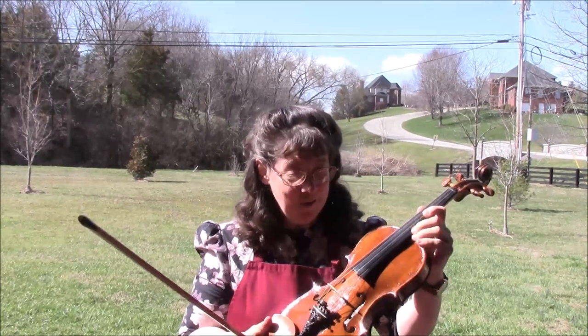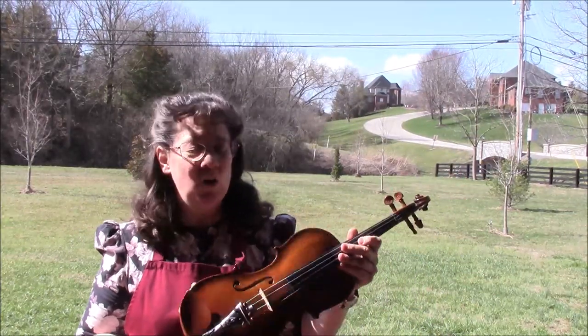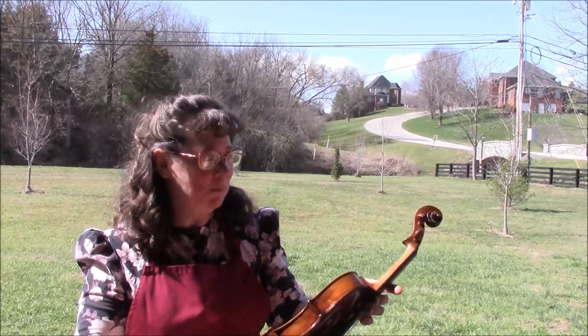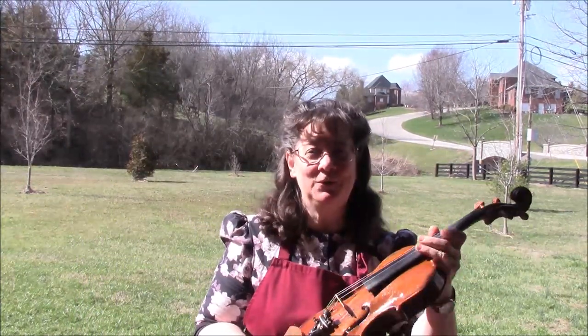This violin now has the power and the beauty to really play it in a big hall, and I think it will carry. It's got a beautiful tone.